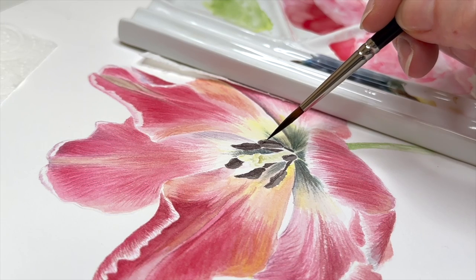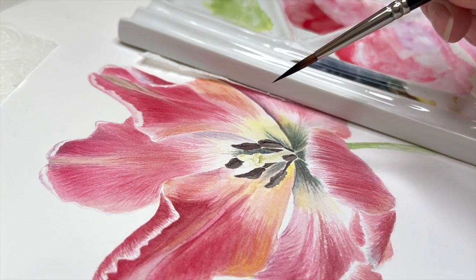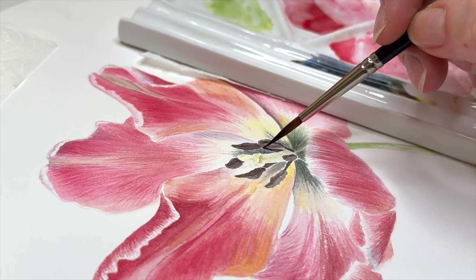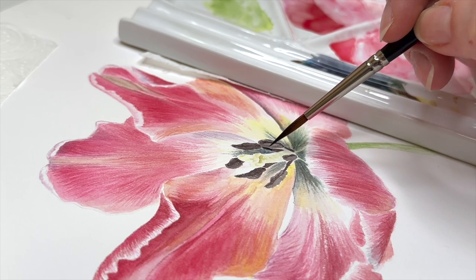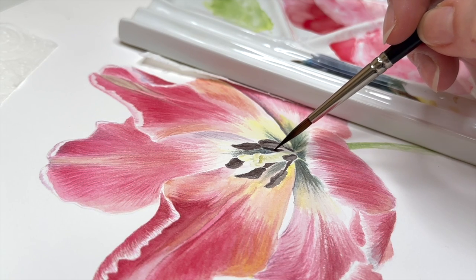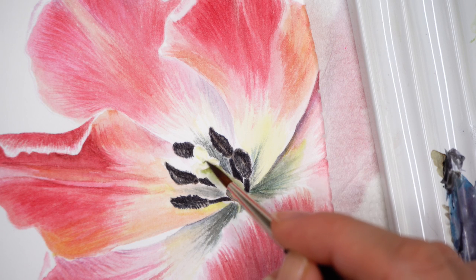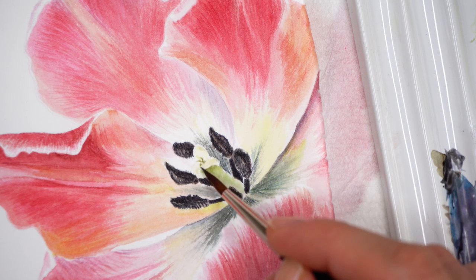Let's paint the anthers and stamens. Here's a side view again to show how my brush is working on the surface. With stippling, using the very tip of the brush, I'm applying a mix of indigo, pearl and violet, with a little touch of transparent yellow.